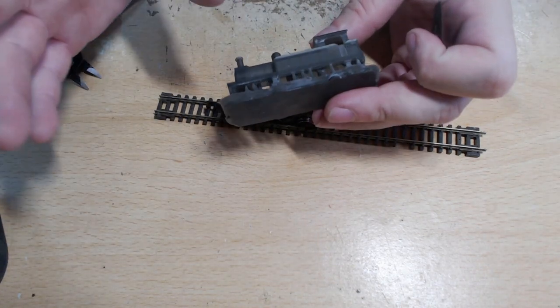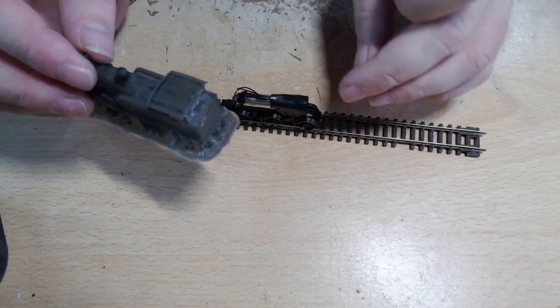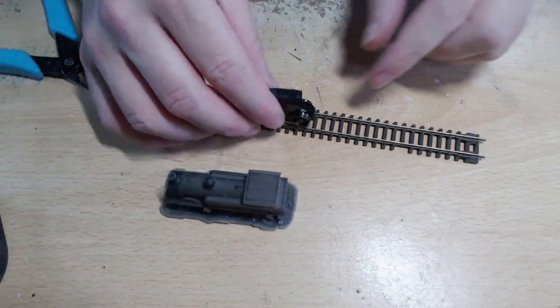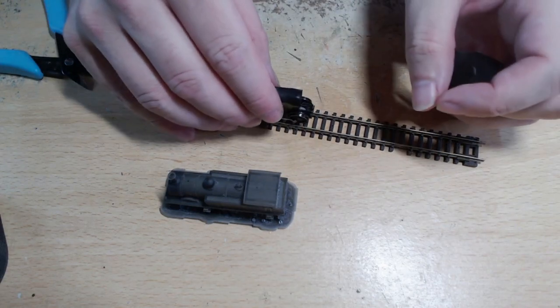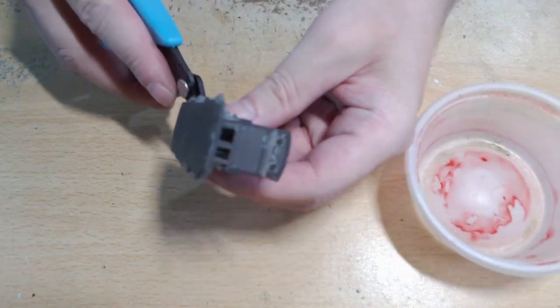I've cleaned this up, painted it, put all transfers on, and then made sure it does fit onto the chassis and also put on the rear coupling hook. So I'll see you in a bit.